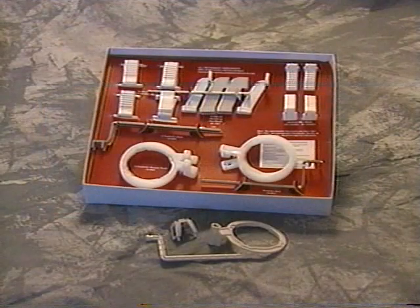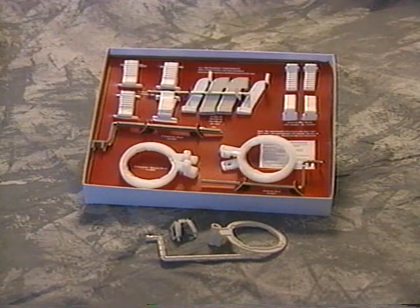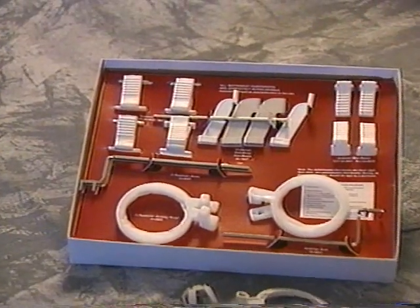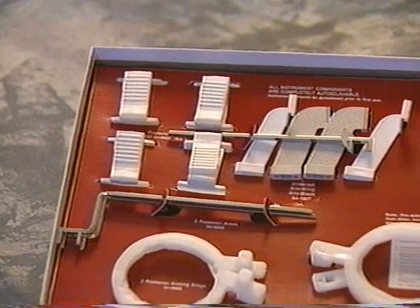In this video, we will demonstrate how to use the RIN XCP film holder. This program is intended to give general, basic information. Once you have mastered it, you may want to modify it or learn other applications.